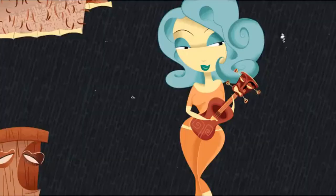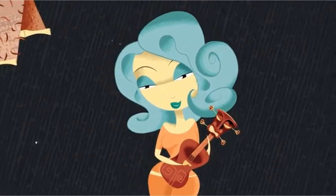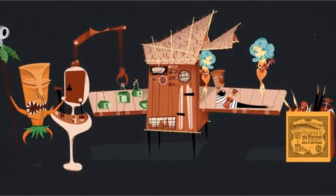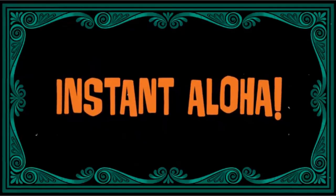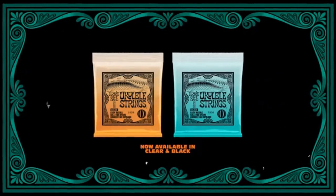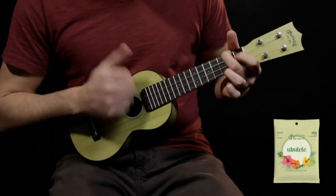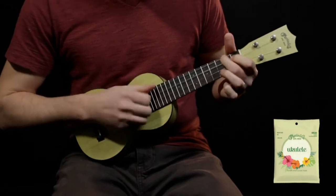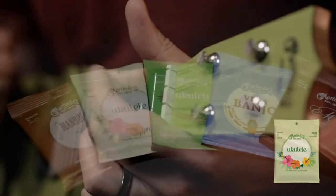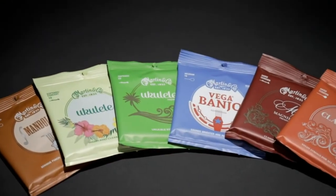Finding the right strings is essential when you own a ukulele. Different types of ukuleles require different strings so that you can get the best sound out of your instrument. It can be intimidating at first to find the right strings, but fear not — we have written a buying guide to help you out. We have also compiled a list of our top picks to help you see what options you have in selecting ukulele strings to buy.